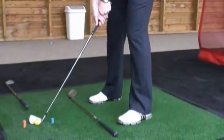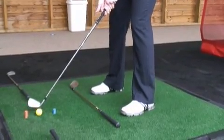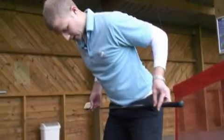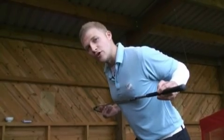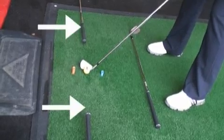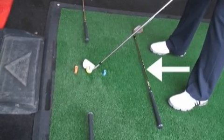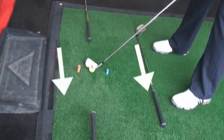So I'm going to move my feet so that they are parallel to the club that's on the ground. This represents my body alignment — my feet, knees, hips and shoulders all run parallel. If you can imagine standing on a railway line, the outer line being our ball-to-target line and the inside line being our body alignment, both lines are parallel pointing directly towards our target.